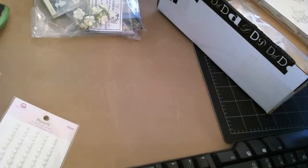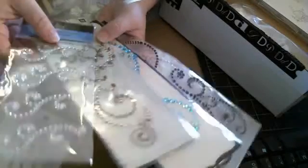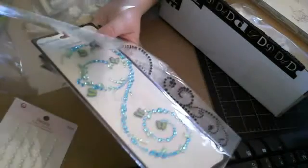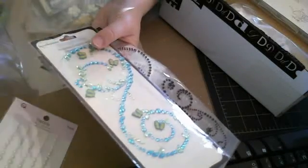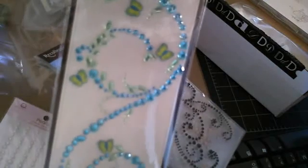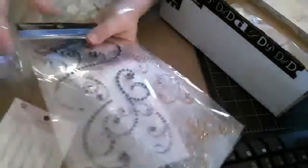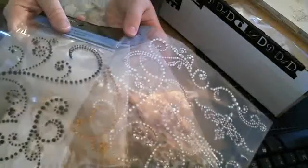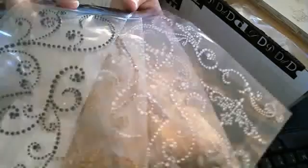Whoa, this is a lot of bling. She sent me all of these bling decorations. Oh, that's so pretty. Oh my God, look at that, you guys — it's got cute little butterflies, it's so cute. I can't wait to play. And look at all of these. Thank you so much, Dina. I'm so excited. Girl, I love you, you're the best.